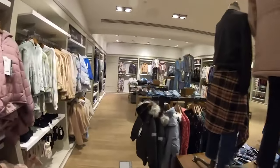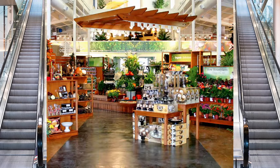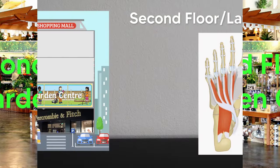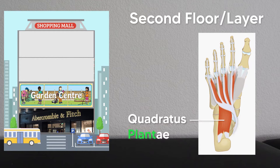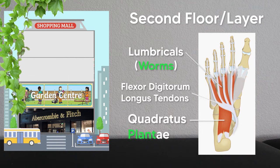After walking through the Abercrombie and Fitch store, you jump on the escalator and head to the second floor: the garden center. This layer is where you'll find the quadratus plantae — plants for plantae. It's also where you'll find the lumbricals, which is Latin for worms, another thing you'd find in a garden center. You'll also find the tendons of the flexor digitorum longus here, which are like long vines going through the store.